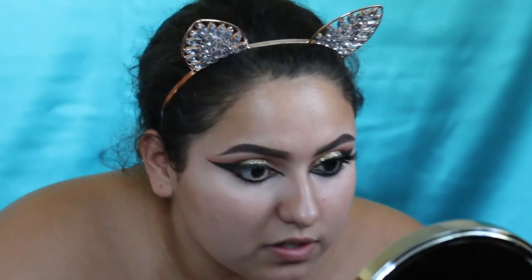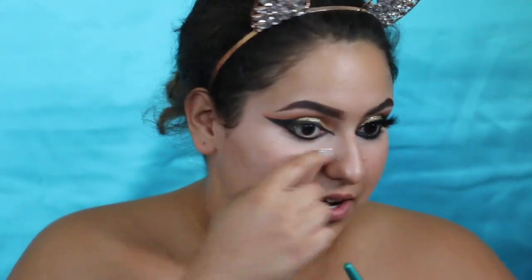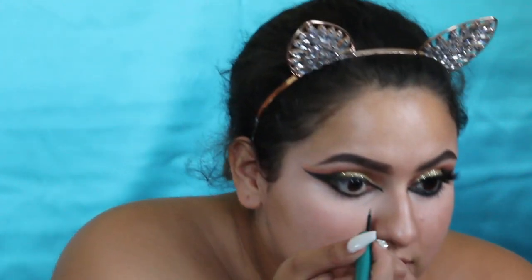We're gonna go in to give it a pop of color. I got this new Maybelline metallic liner in the shade Teal Galaxy — I'm gonna put it right under my eye to give her that pop. It's so pretty.